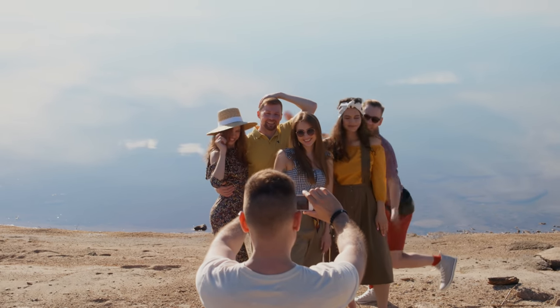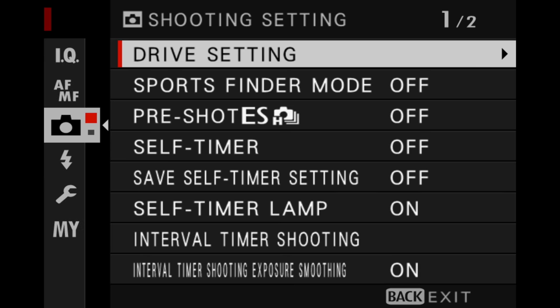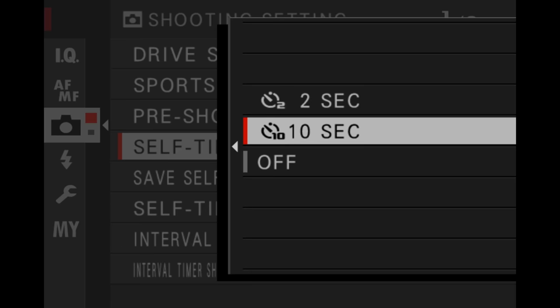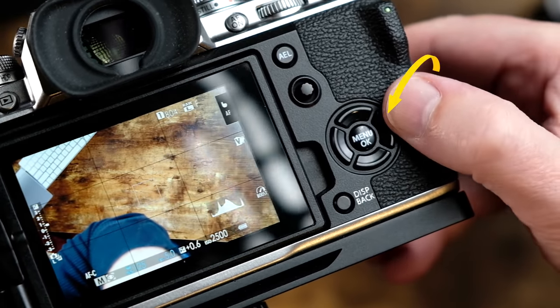Let's start with the self-timer. Whenever anyone thinks of self-timers, they immediately think of the photographer kicking off the camera and then running to get into the shot. The self-timer for the Fujifilm camera is located right in the camera icon. You can turn it to either two seconds, 10 seconds, or keep it off. This is one of those menu settings that I always assign a custom button to because I use it all the time — on all of my Fujifilm cameras, I always assign it to this button right here.